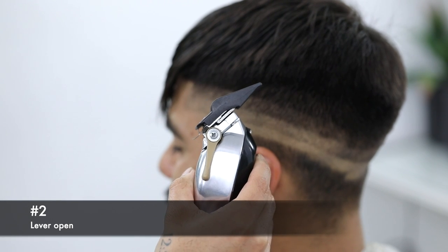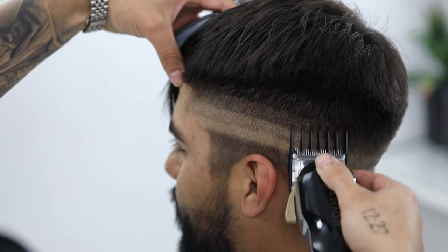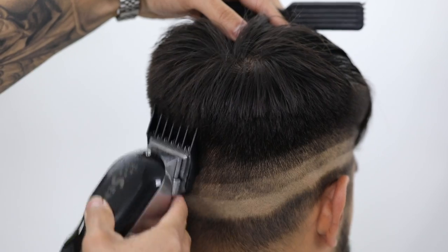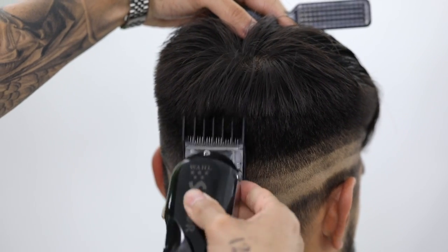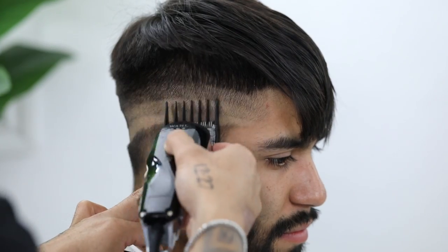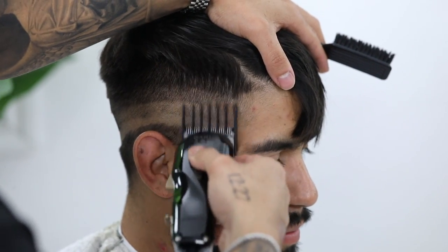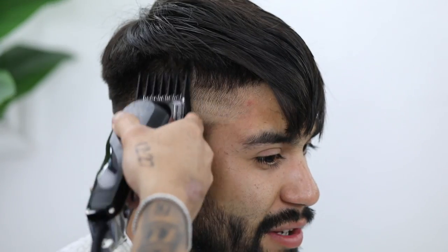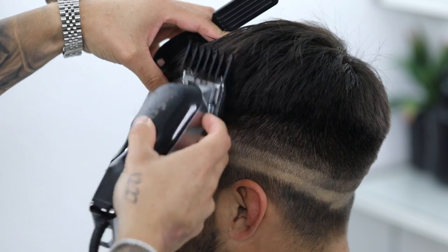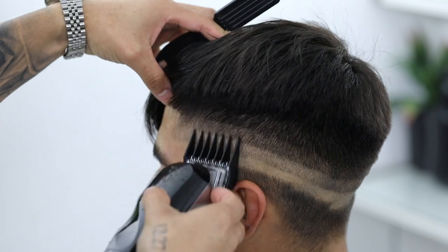For our next guideline I'm going to use a number two guard with the lever still completely open, and I am going to exaggerate that flick-out motion — coming straight up and off the head and not digging in too much. If you did notice, my lever stays fully open when I'm basically setting up my guidelines and cleaning up the canvas. I'm going to repeat the process with the number three guard — this will be the last guard I use. Again, exaggerate that flick-out motion; you don't want to dig in and start creating a full hawk look.